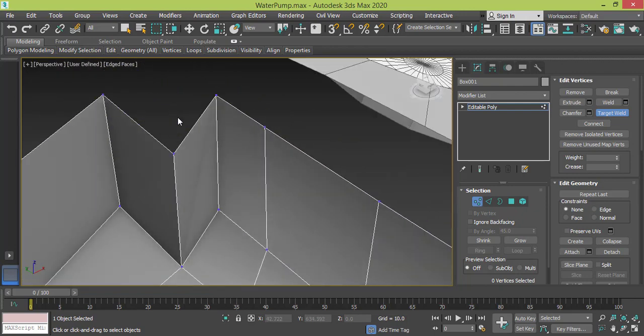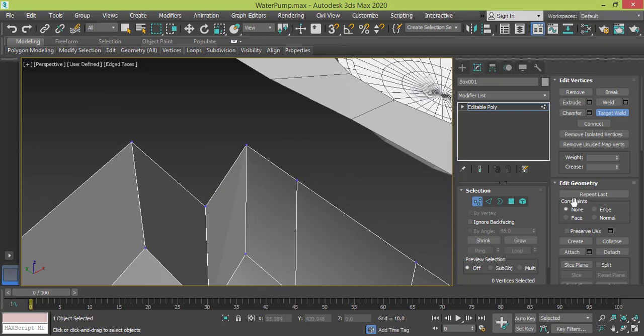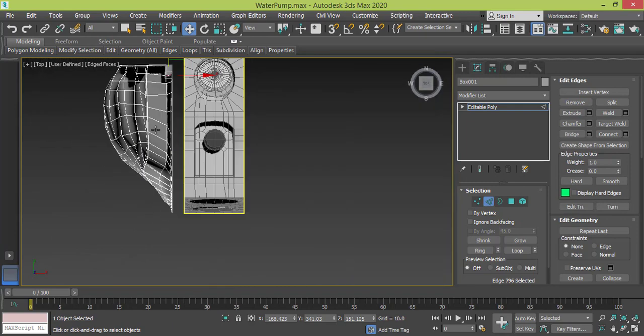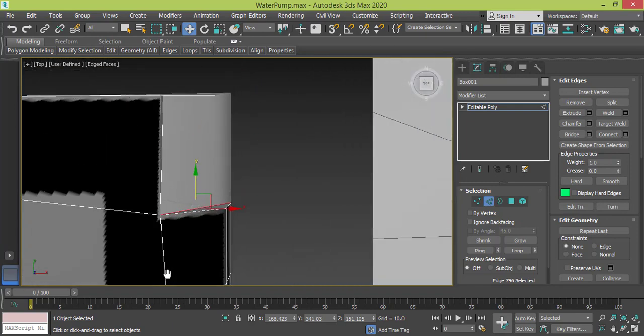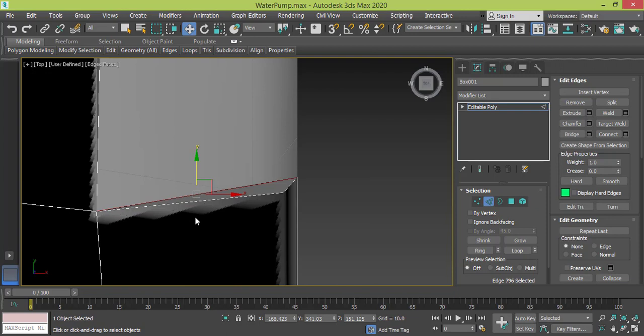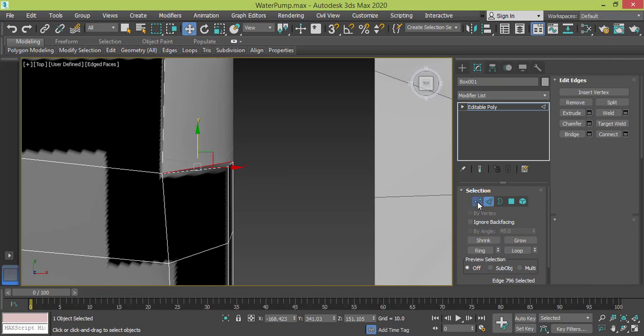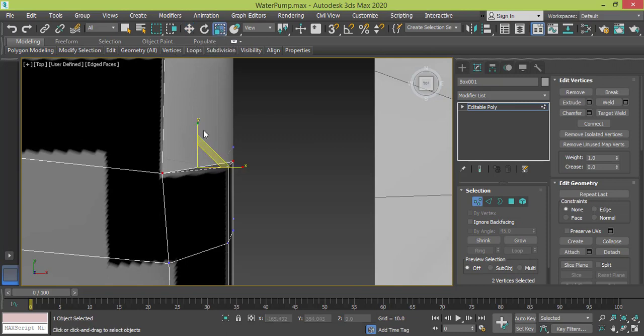Now we need to cap this, and we'll do the same as before. Go to edge mode and select only this edge, shift to drag it. I need to go to top view so I can see better. Right here I need to make this edge straight, so let me change my selection using control in vertex mode and use the scale on both of them.